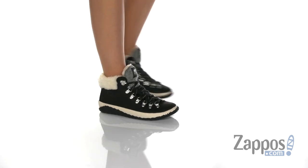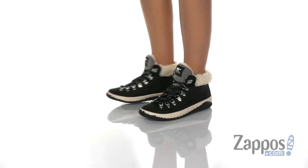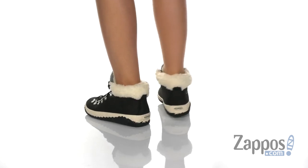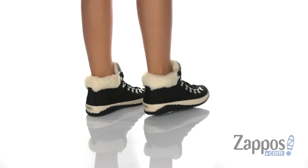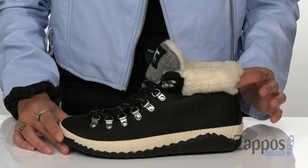Hey everyone, it's Abigail from Zappos, and this is the Out and About Plus Conquest from Sorelle. These awesome outdoor boots have an upper made of waterproof full grain leather or waterproof suede, depending on what color you get. There's a faux fur collar or felt collar to keep you nice and comfy.